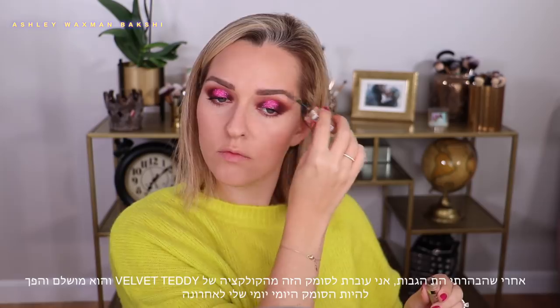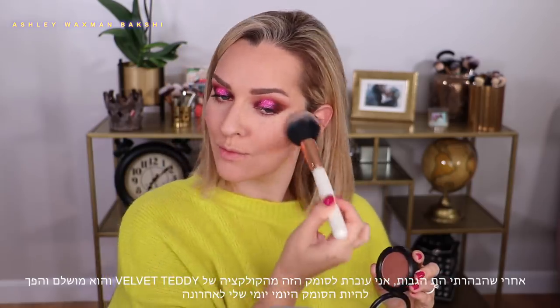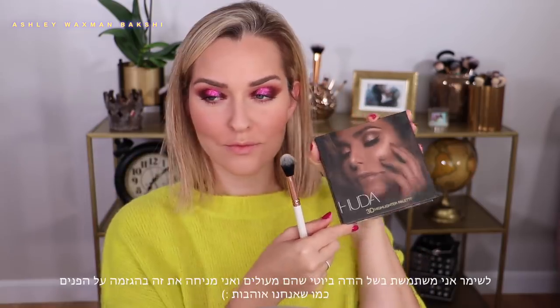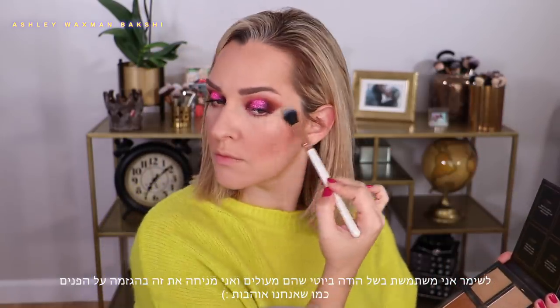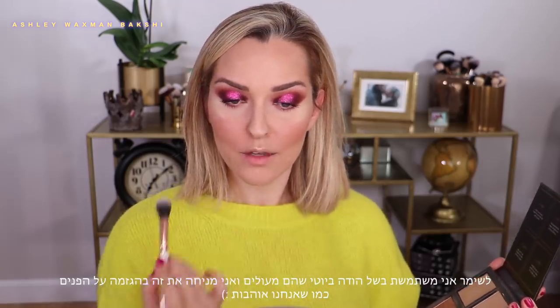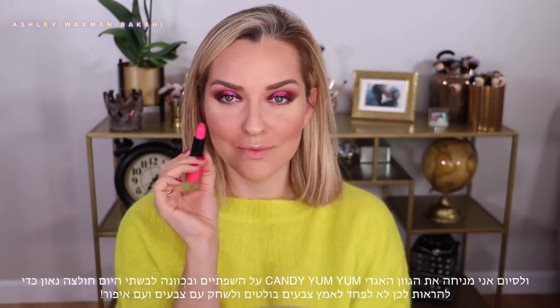After defining my eyebrows, I'm moving on to blush — this is my go-to blush, I'm obsessed with it, it's from the Velvet Teddy collection and it is just beautiful. For highlight I'm using the Huda Beauty highlighters, which are just amazing, and pretty much I'm making my face look like a disco ball — just the way we like it.